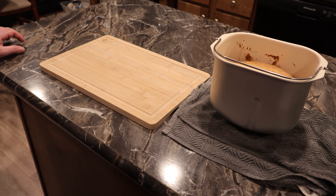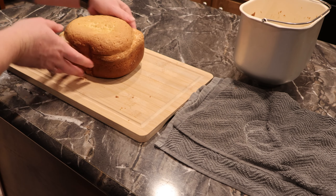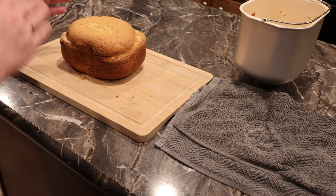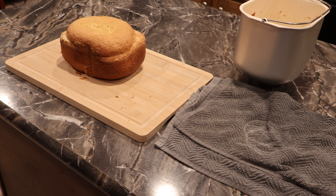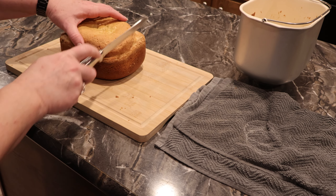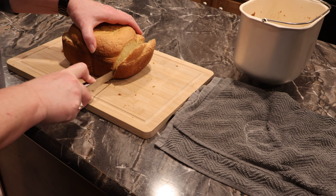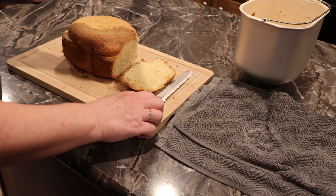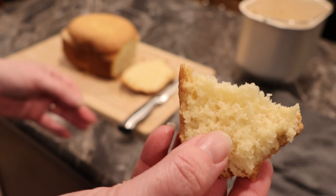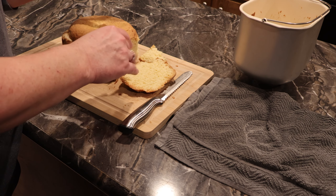Our pound cake has cooled and we're going to go ahead and get it out of its pan. We're going to cut it up and try it out — Lexi is here and she is super excited too, she's been smelling it for hours. Give it a good look at how it looks inside: it's pretty fluffy, it feels moist, looks pretty good, and it definitely smells good.